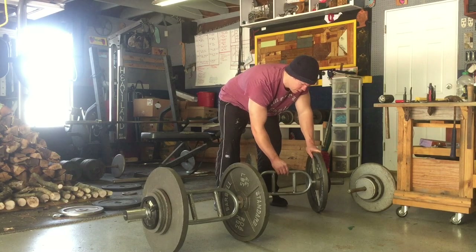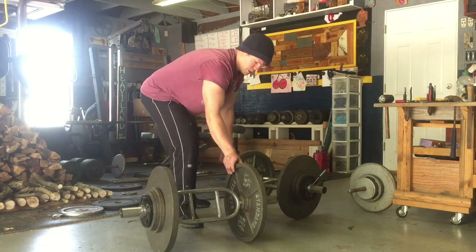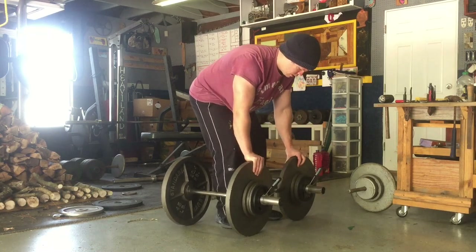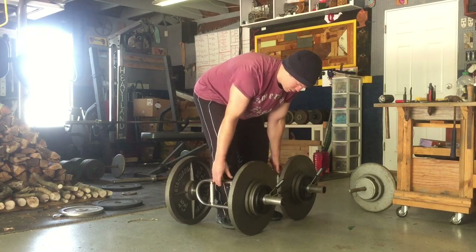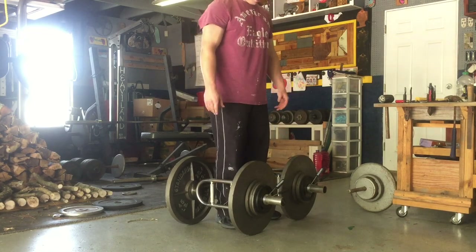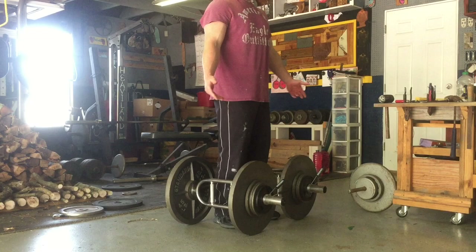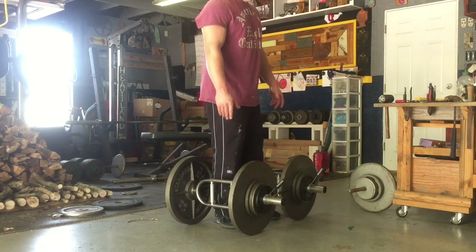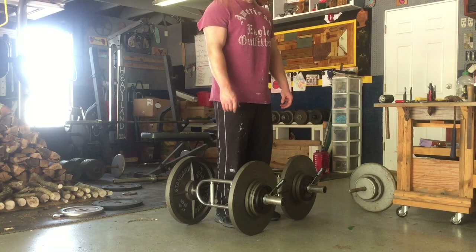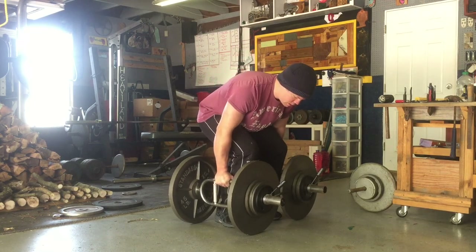The bar has a swivel motion, which makes it easier to move the plates into position and go ahead and swivel the bars straight up. Now, in order to perform the exercise you have to do a deadlift from the ground up, unless you set the weight on top of some blocks, wood, or a bench — but I'd rather just bring it straight up.